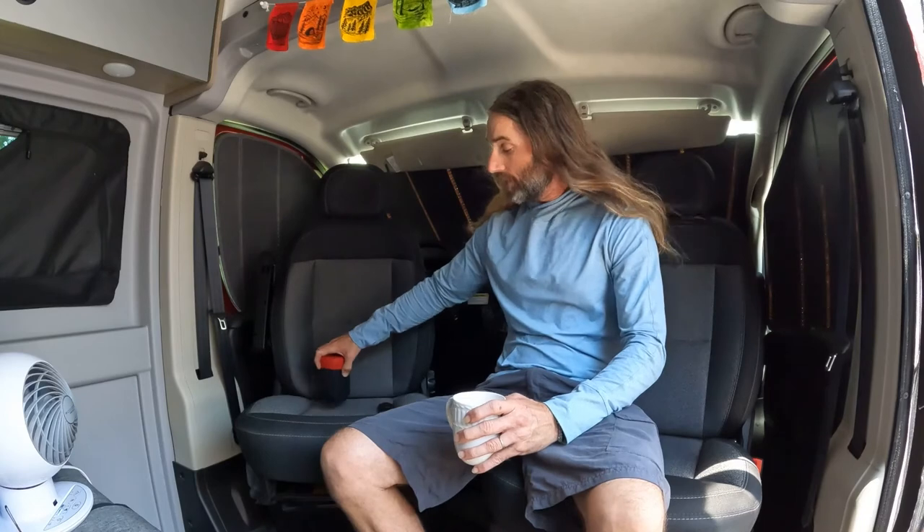If you have a personal favorite, I'd love to check it out — though it's gonna be hard to beat this little guy. Again, the Aeropress coffee maker. I appreciate you guys watching, take care of yourselves, and I'll talk to you next time.